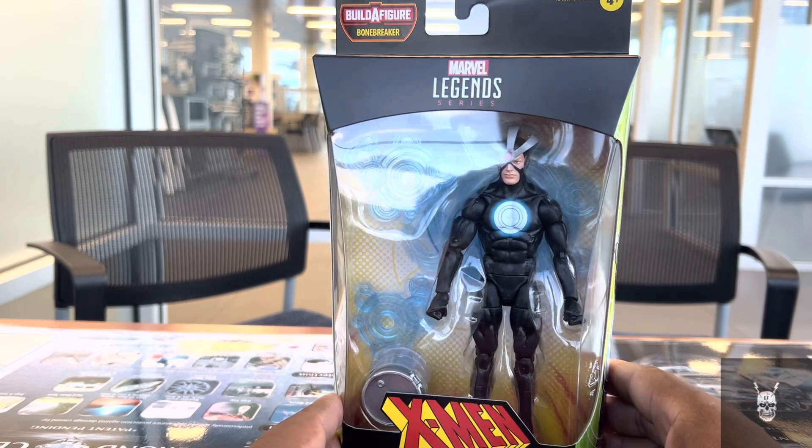This figure is part of the Bone Breaker Build-A-Figure wave. I picked it up a little while ago and am just getting around to the review. The back blurb says: Alex Summers, aka Havoc, fires superheated plasma from his hands to devastating effect. A veteran hero and leader, he longs to step out of his older brother Cyclops' shadow. I may get Vulcan from this wave merely because he has a new body, but I haven't committed, partly because a Black Panther is coming with the same body.